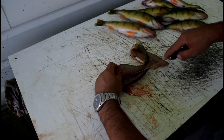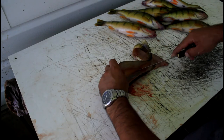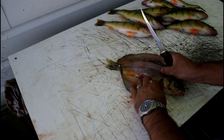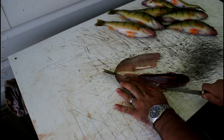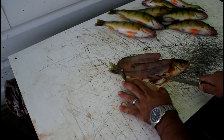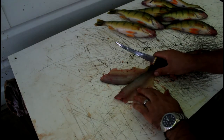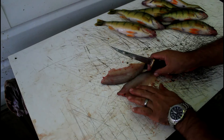Cut down along the ribs so that you're getting your fillet, and once you have it down that far you can just split it from the ribs like that. There you go — cut it away like this. There you have your two fillets.